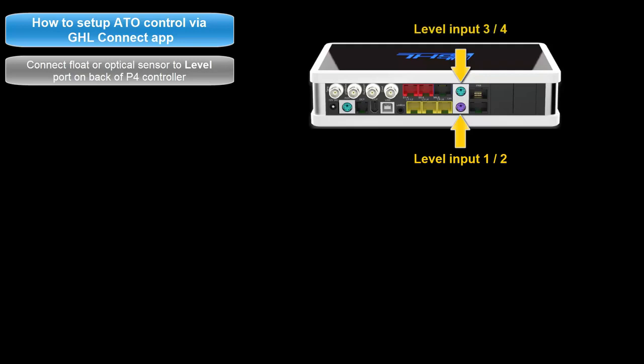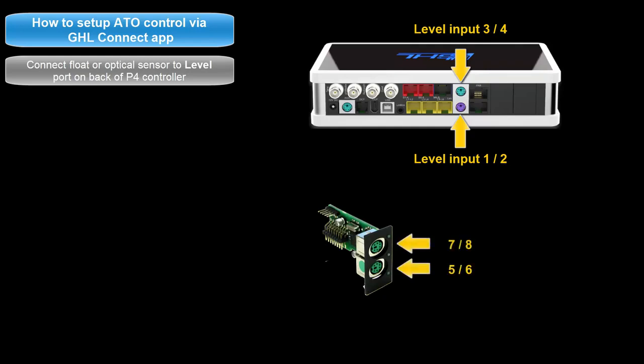If you are connecting the sensor to an expansion card, the level port numbering will continue beyond level 3 and 4. For example, if you have a PLM 4 level expansion card, the level numbering would be 5 and 6 for one port and 7 and 8 for the second port.